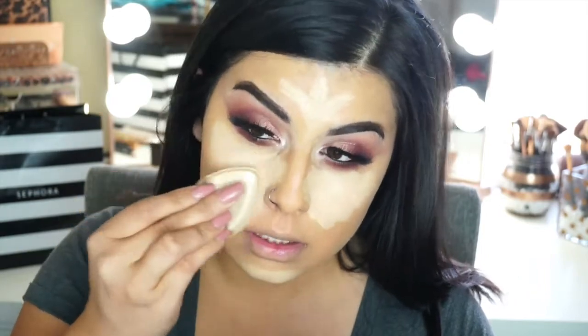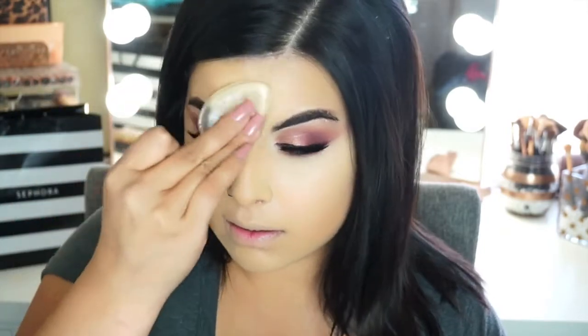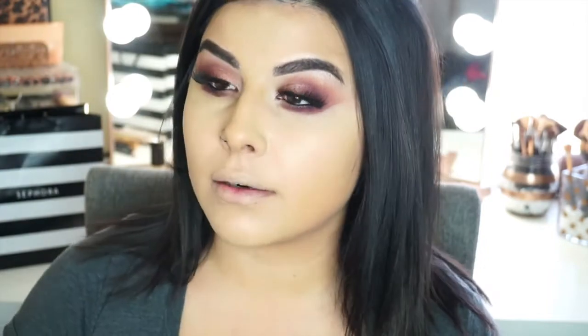Maybe if I put concealer it'll all come together. Let's try it. Let's pray to the makeup gods that this doesn't make me look crazy. It's on the forehead because the Lord knows I need it. That actually looks a lot, a lot better. It actually matches me really well in person — my foundation looks really like it matches my skin very, very good.